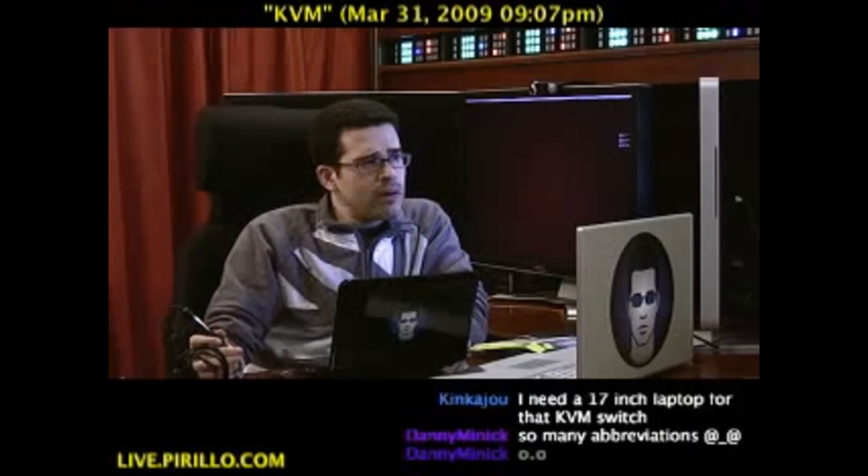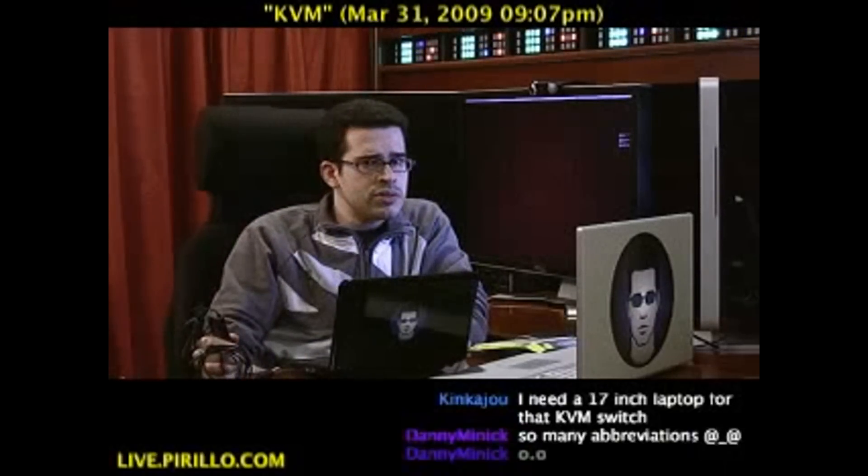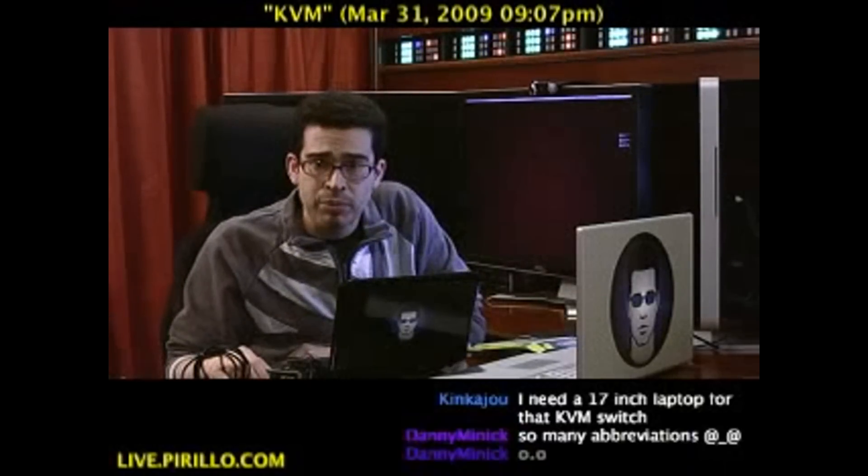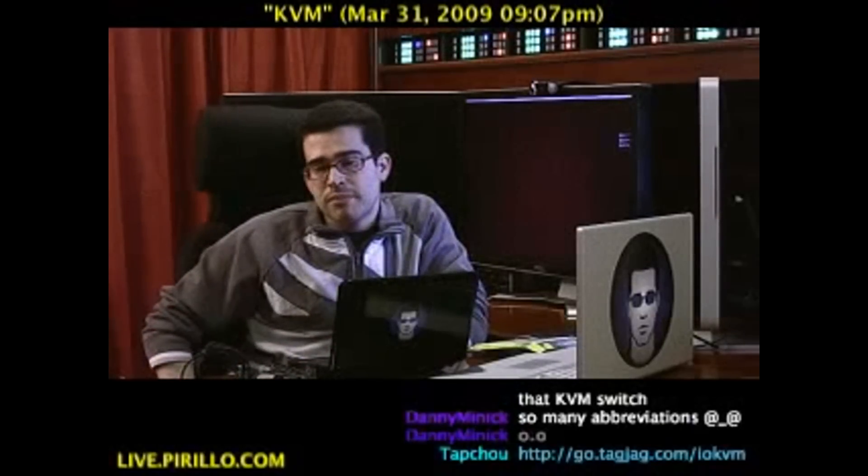I think that's about all. Maybe you know of another KVM solution, another piece of hardware, a gadget that you can't live without — feel free to make the recommendation. My email address is chris@parillo.com. I take anything you've got to send me.